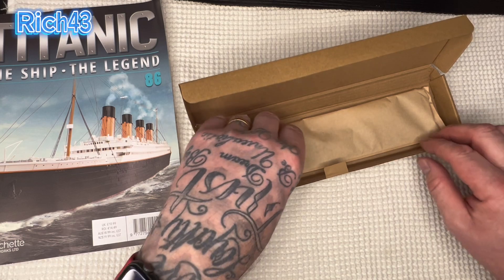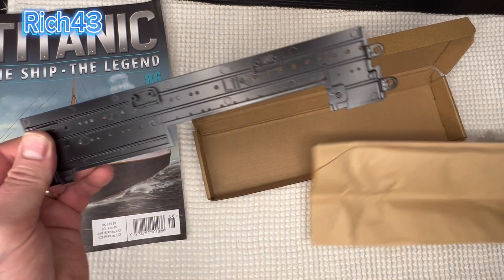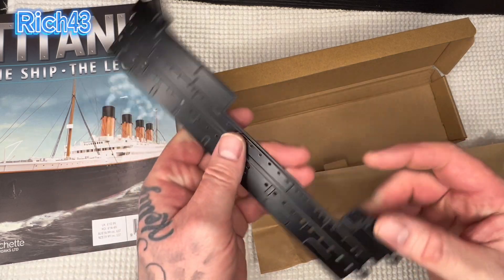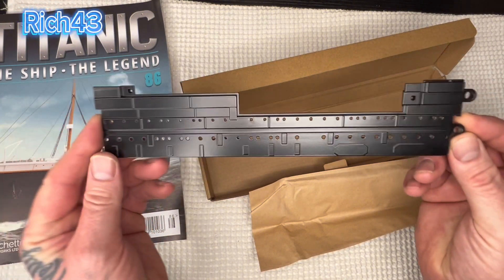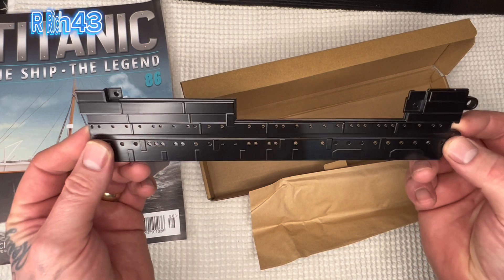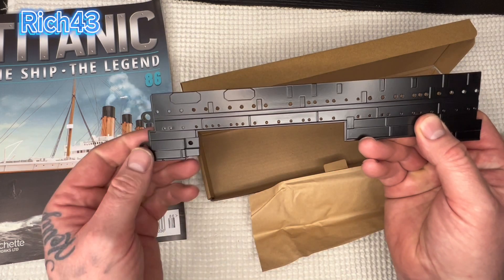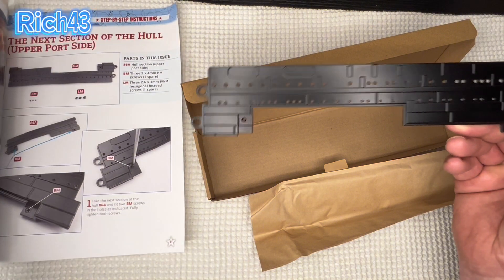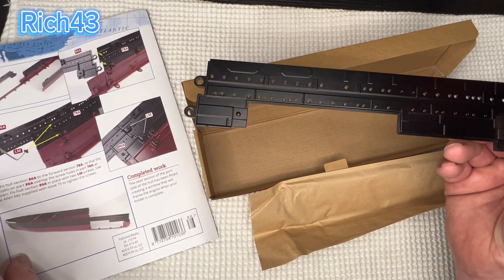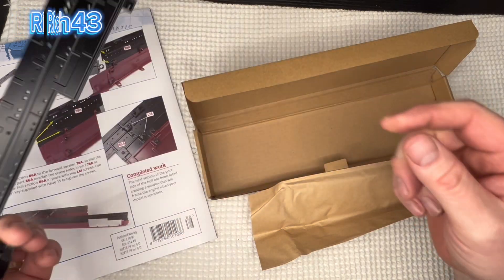So here we have the screws I just mentioned — I do love how these are packed. Then we've got that beautiful piece — look at the texture, the color on that, just the paint! Look how big that is, it fills the screen up. It goes that way around I think, and this is going to create a window with the rest of the hull already fitted where the engines will be seen. Yeah, I think it is — that's right. The part's going to go on like that, and then you've got the bottom of the ship here.